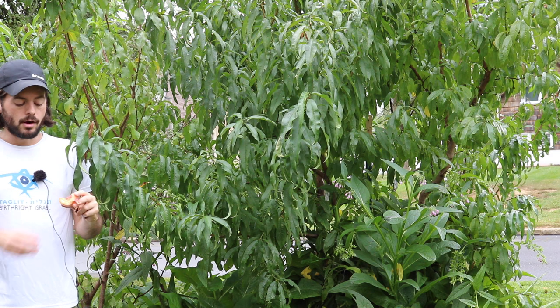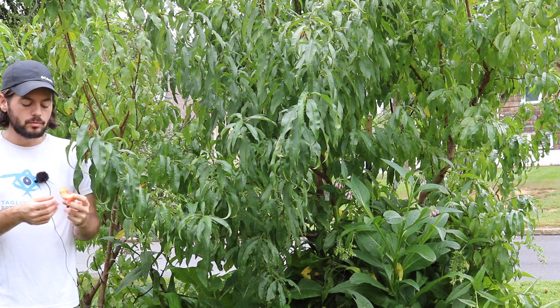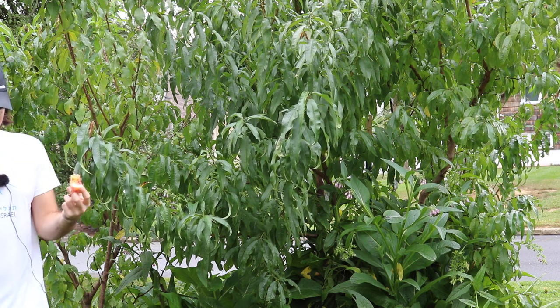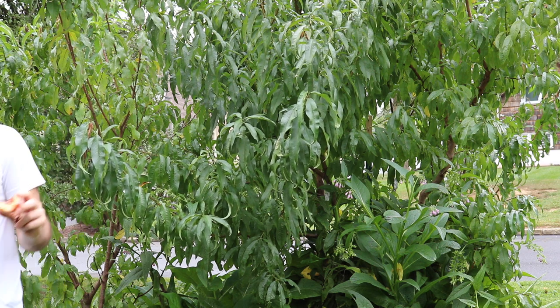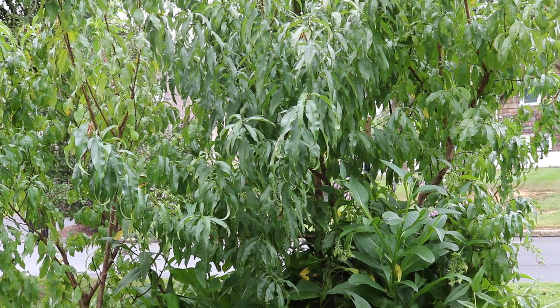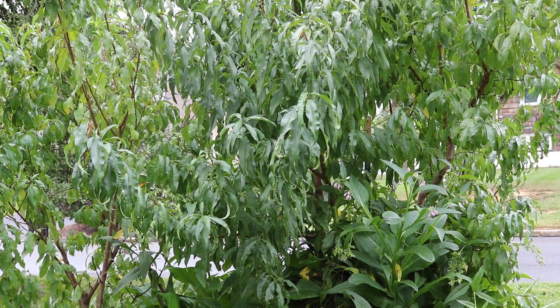Obviously I haven't had it for very long, but the flavor alone is enough for me to say everybody has got to try this peach. All right guys, we'll talk to you soon — hit that subscribe button and we'll see you for the next one.